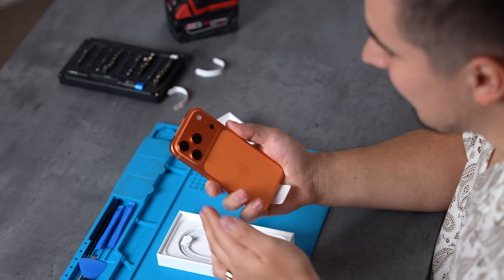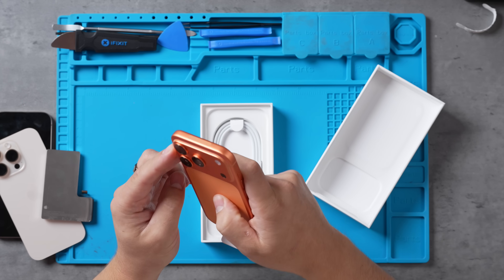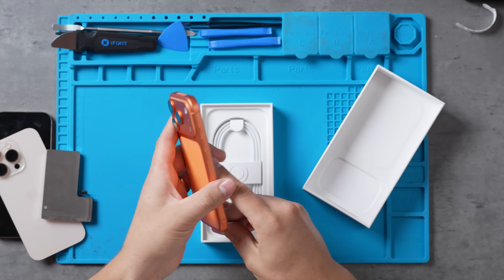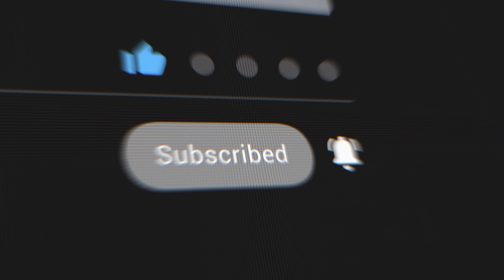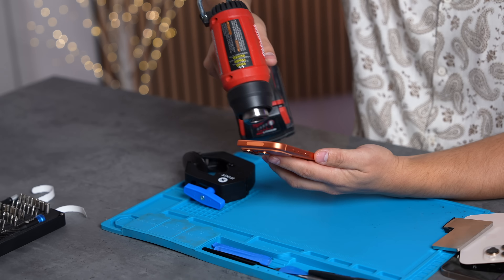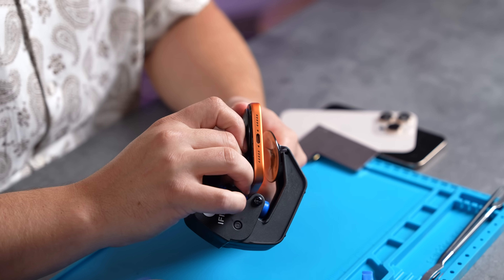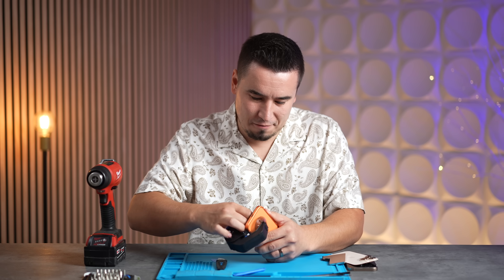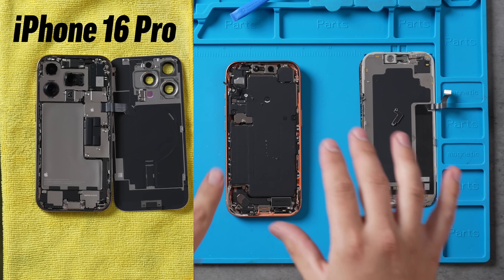Look at that camera bump — or plateau. I'm really curious to see what the antenna bands around the camera plateau look like from the inside. Let's go ahead and take this apart. First order of business, we got the heat gun — this will make it a little bit easier to take off the display. All right, this is tough. There goes the display — came right off.